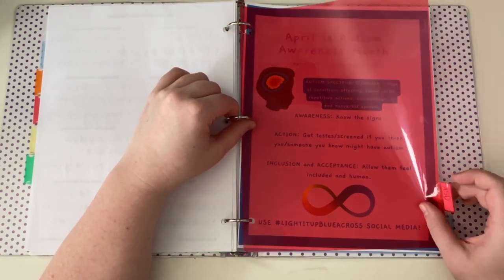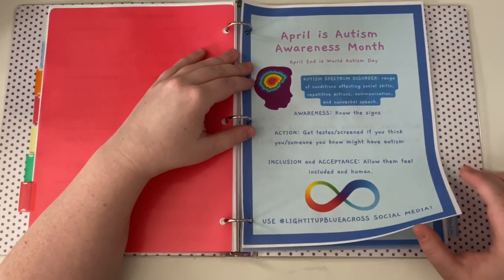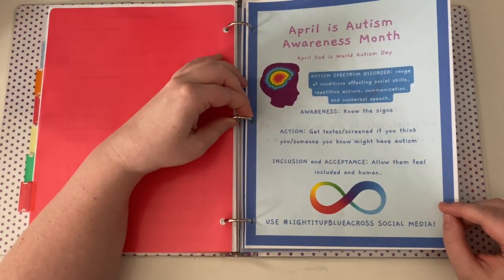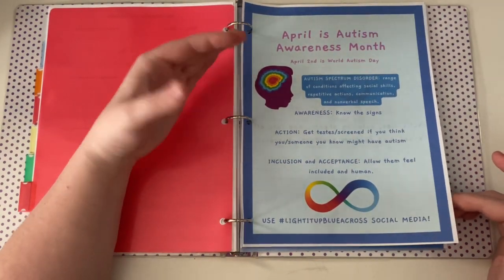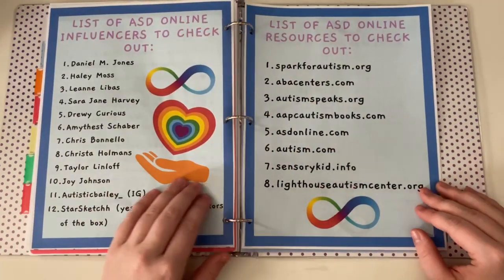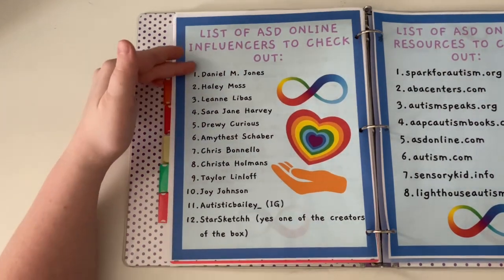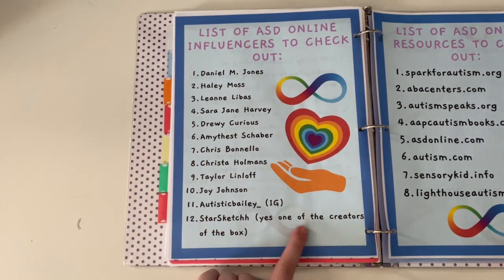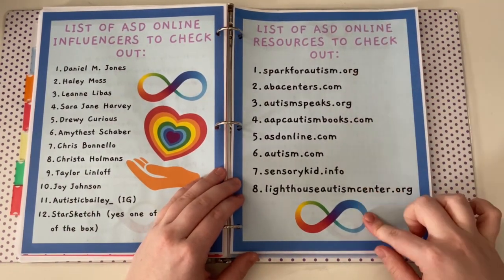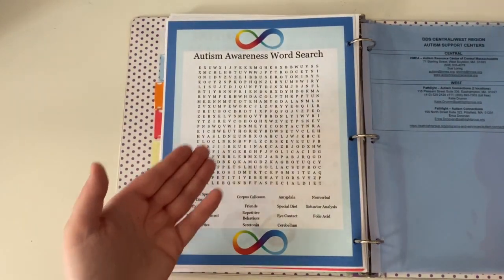And then there's my autism spectrum disorder (ASD) section. Back in the day I did an autism awareness month box for people, so I put in what I made because I think it's really good — autism packets, signs of ASD, a list of ASD online influencers (great people to look into if you're on the spectrum), a list of ASD online resources and websites, and a word search that was part of the box.